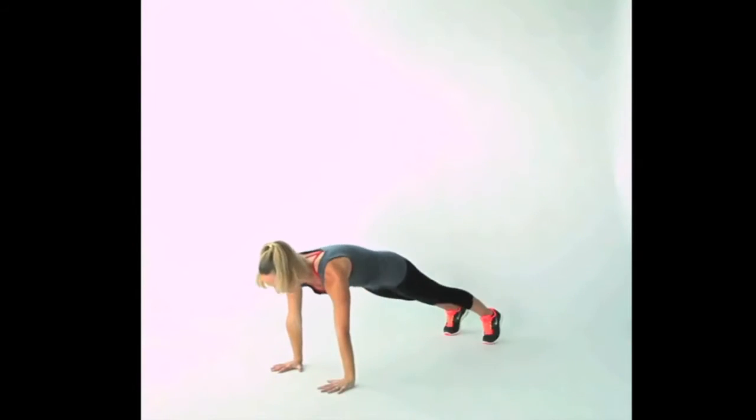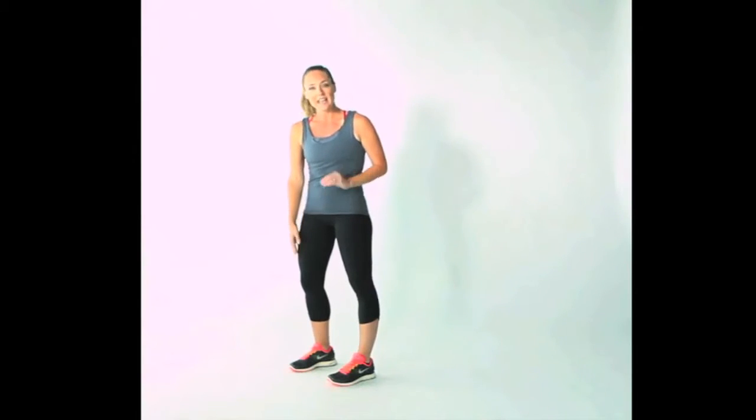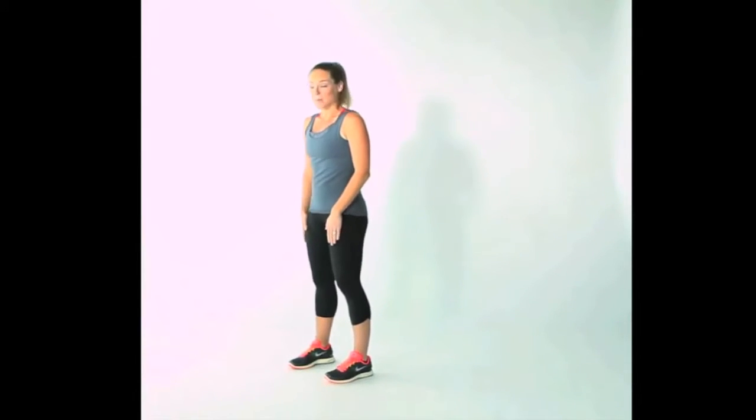We come down, down, up, up — that's your move. You're going to do one minute with this leg leading as quickly as you can, and then switch to one minute with this leg leading. Ready? Let's try it up to tempo.